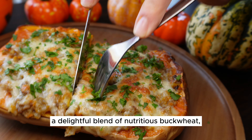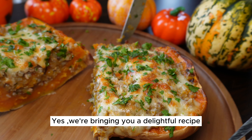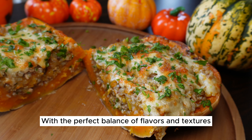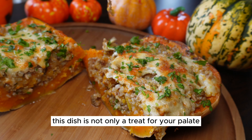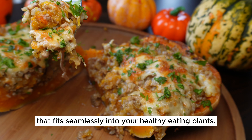Picture this: a delightful blend of nutritious buckwheat, hearty mince, and the wholesome goodness of squash. We're bringing you a delightful recipe for stuffed squash with buckwheat and mince, with the perfect balance of flavors and textures. This dish is not only a treat for your palate, but also a wholesome option that fits seamlessly into your healthy eating plans.